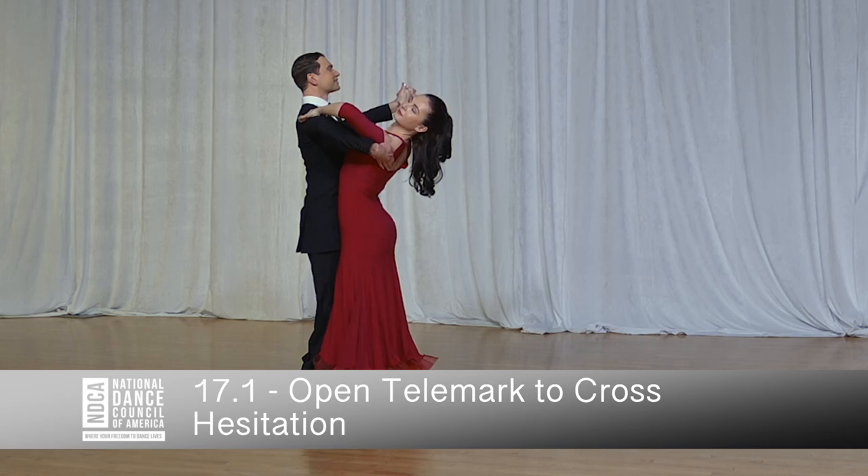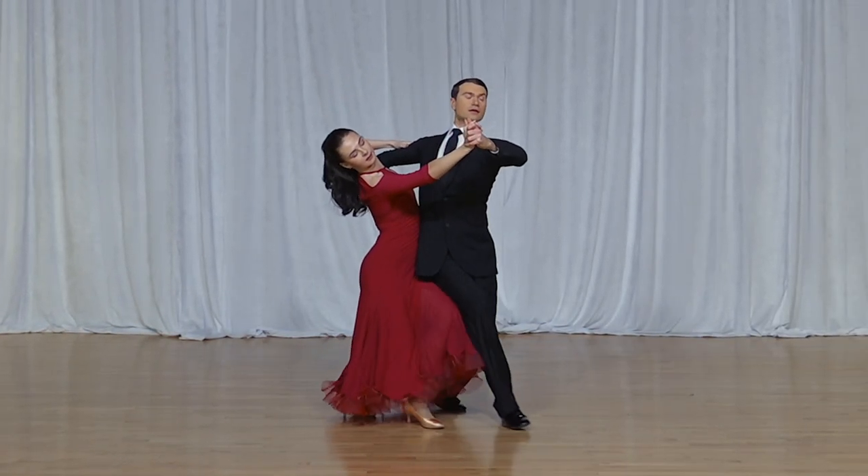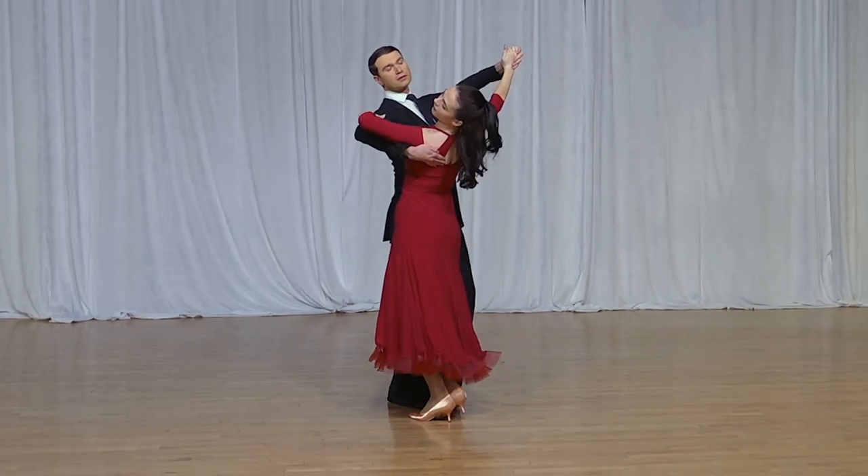3. Open telemark to cross hesitation. And 1, 2, 3, 1, 2, 3.